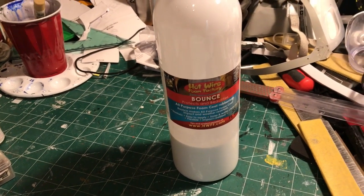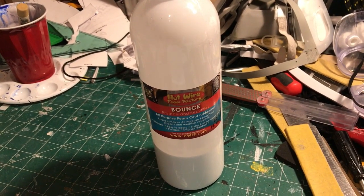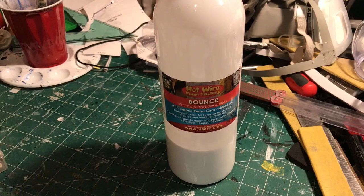Hotwire Foam Factory deals with a lot of products, materials, adhesives, and even tools specifically for use with polystyrene foam like Styrofoam and XPS foam, which I've used on several occasions.